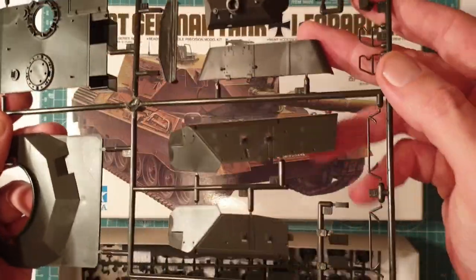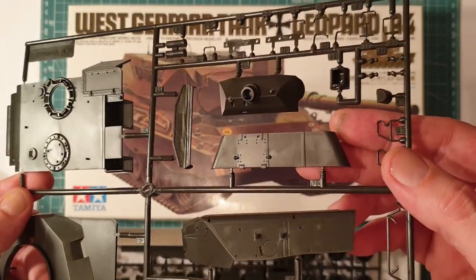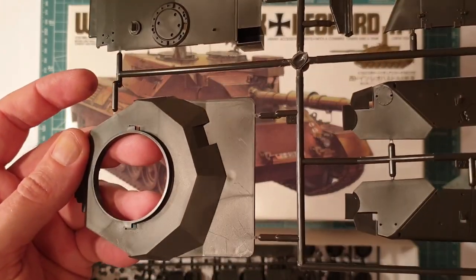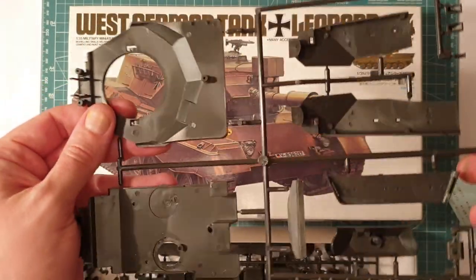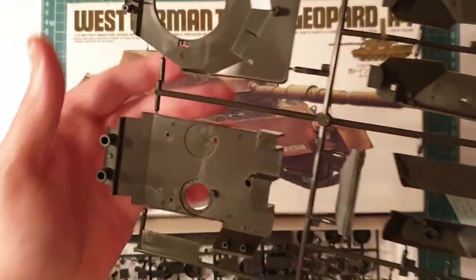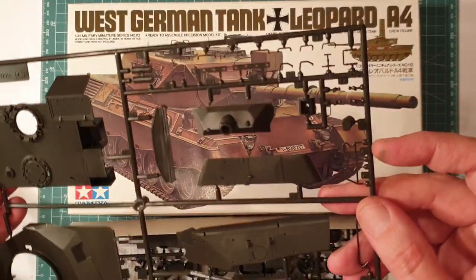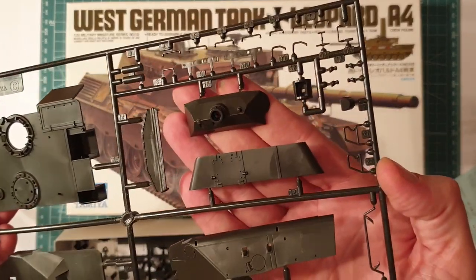The turret has side pieces, a base plate, top, and back. It's probably because it's such a large turret compared to other vehicles - it's an odd box shape but it fits together really well. Those marks on the plastic are just from the injection molding; they'll disappear when you put it together. There are a few scratches from loose parts in the kit, but everything else is fine.